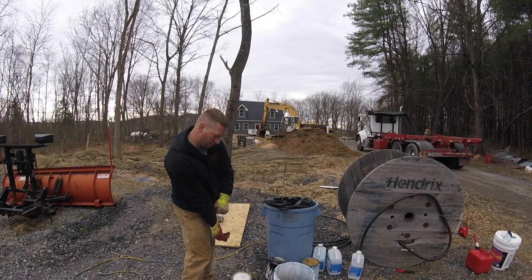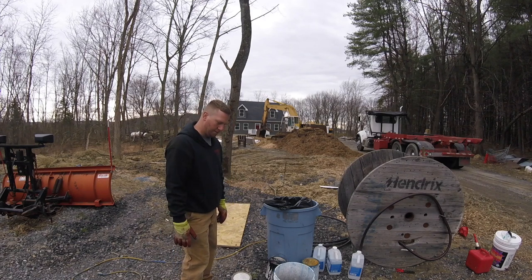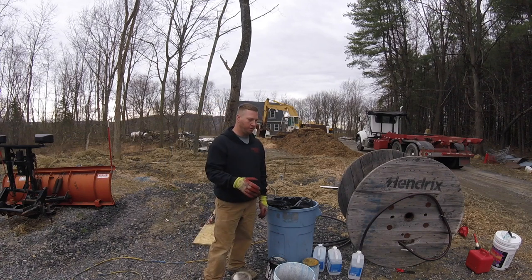I don't know if you guys ever used one of these paint sprayers before. I bought this one from Harbor Freight. I think it was like 200 bucks. The only complaint I have — I've only used it twice, I'm going to be honest with you — but the only complaint I have is the nozzle.